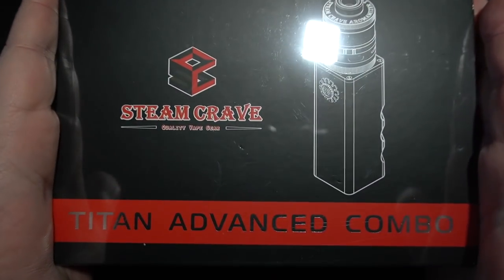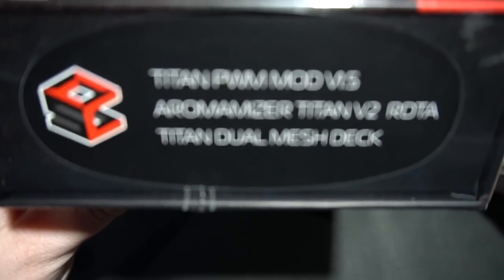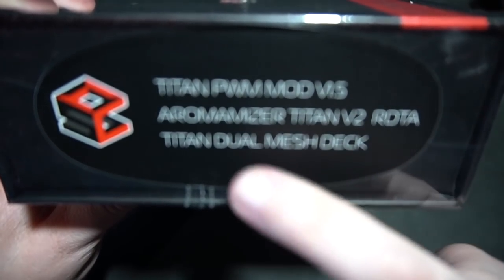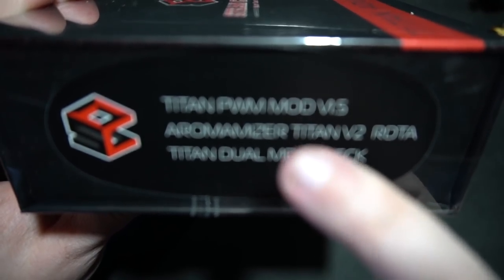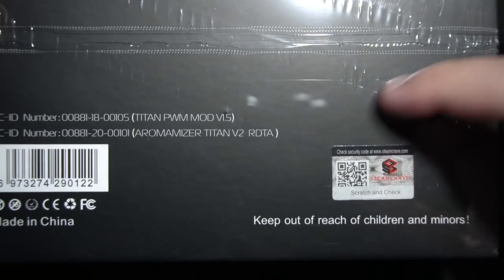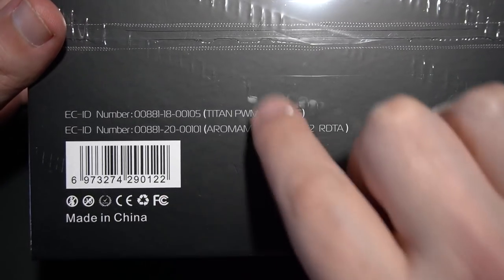So without further ado, let's flip it. What you're looking at is the Titan Advanced Combo by Steam Crave. You can see the tank and the mod on the front of the box. On the side it says Titan PWM Mod Version 1.5. I did do the version 1. Then you have the Titan V2 RDTA Titan Dual Mesh Deck. They did send me this for the Aromamizer Plus but I didn't end up doing a review of just a deck by itself. It comes in black, silver, gunmetal. On the back side of the box you have a scratch and sniff — going to taste and smell exactly like grape rubber. Keep out of reach of children. Totally sealed up.